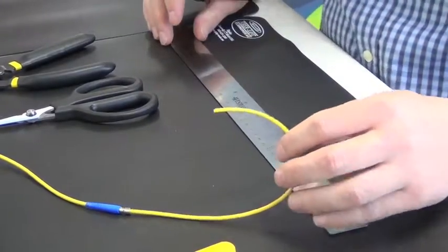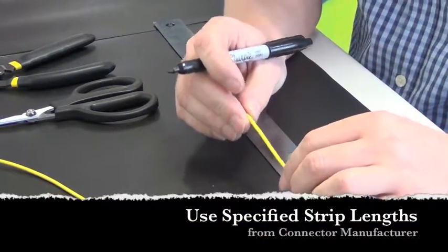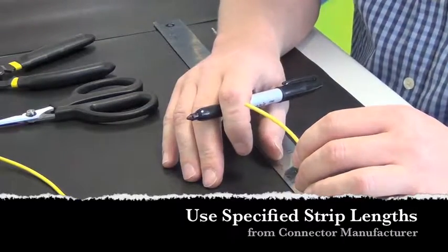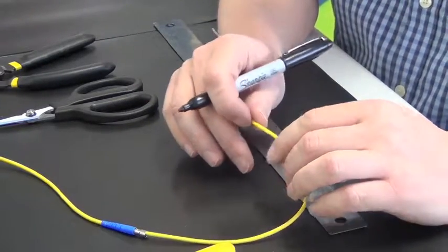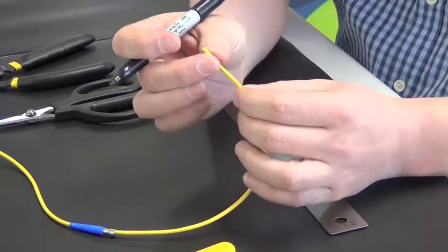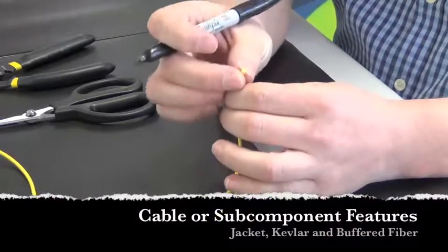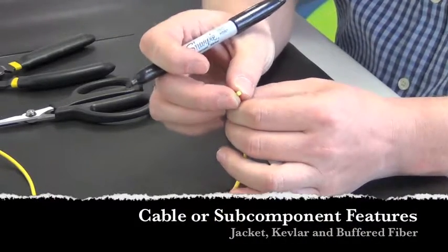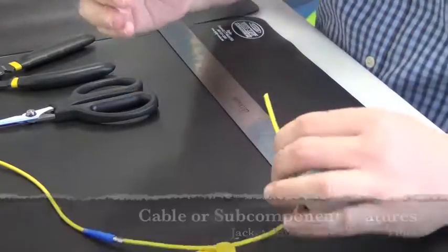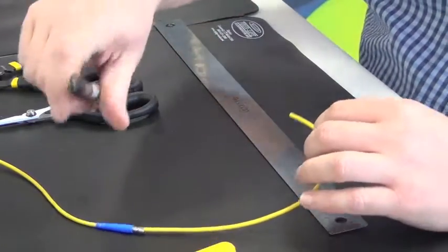It's important to know what your strip length is going to be, and that is usually dictated by the manufacturer of the connector. Typically they'll specify how long to leave the jacket, the kevlar, and the 900 micron fiber that's inside — which are the three basic components of a simplex cable.